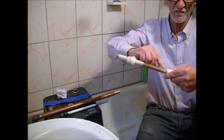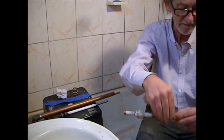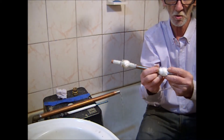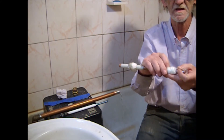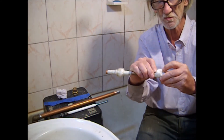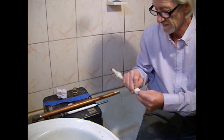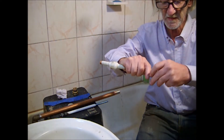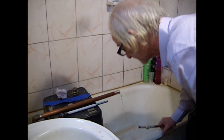We seal it on one side with some adhesive tape, and we also seal the plastic on the other side so that the cotton doesn't get wet, preserving its firmness and sealing ability. That's how we make it, and using it is quite simple.